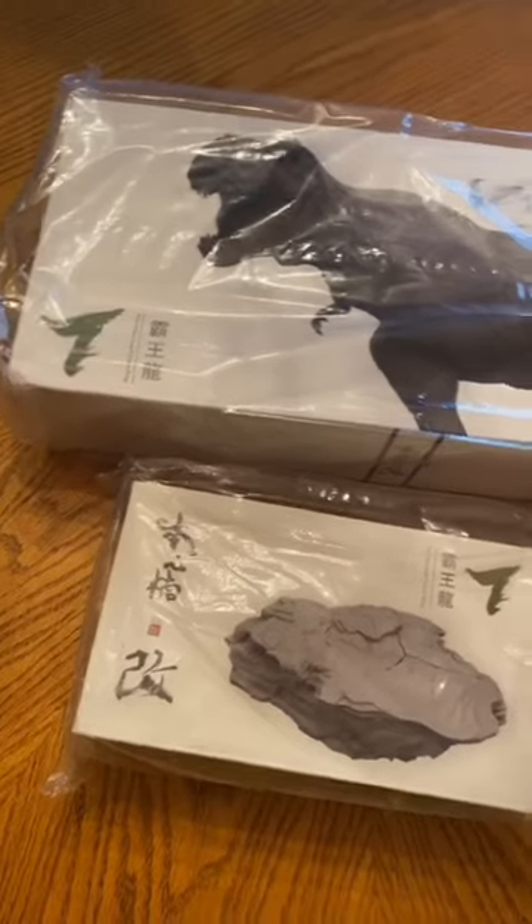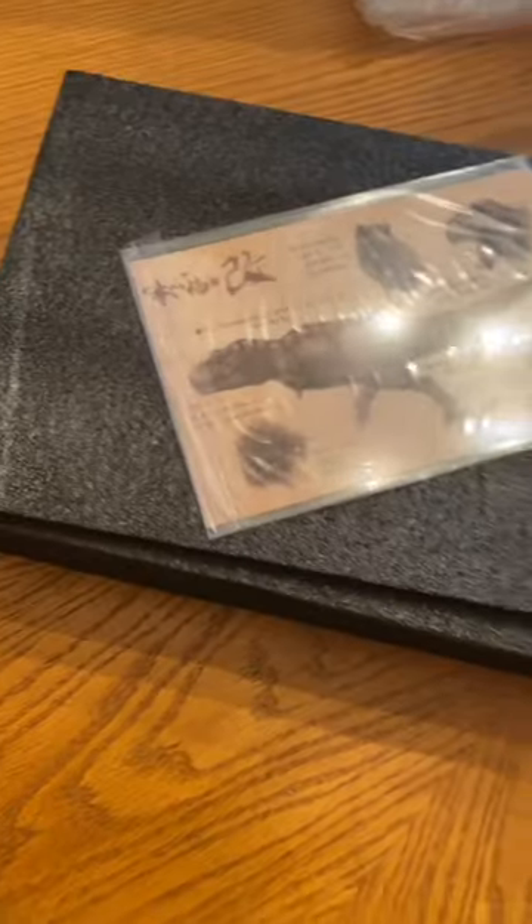As always, they package it very well for shipping to protect it. Very simple but clean box art — I love it. They always use this form-fitted foam on the inside to protect your figure. We even got a card this time, so let's check this bad boy out.